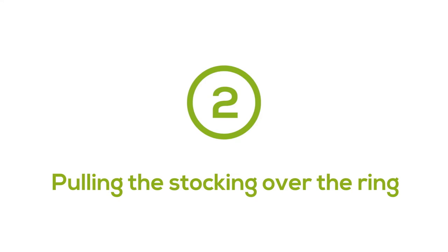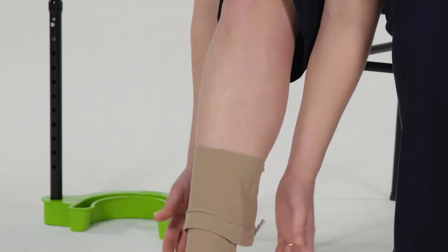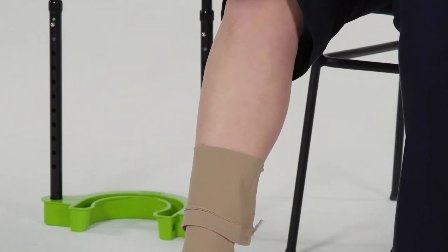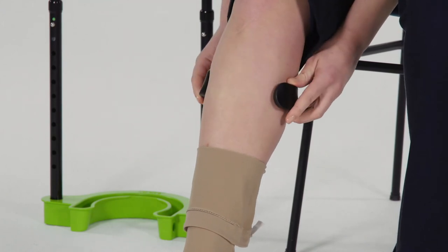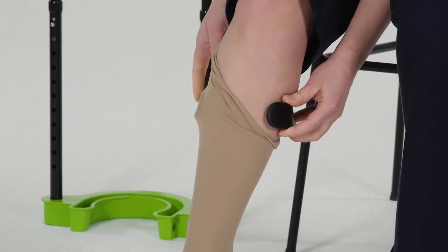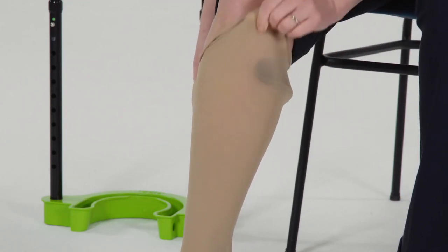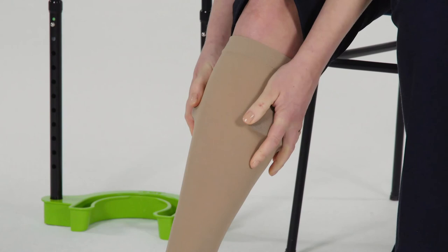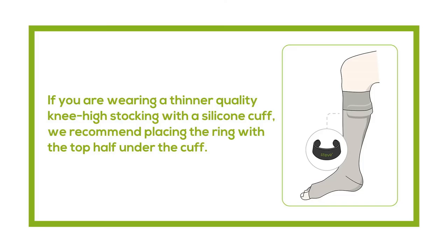Method two: pulling the stocking over the ring. Fold the stocking down a bit. Take the ring — Steve Plus must read the right way up — and put the ring around your leg with the opening position forward. Pull the ring with one hand against your leg, then pull the stocking with the other hand a few centimeters over the ring. Grasp the fringed ring, and pull with your other hand the rest of the stocking over the ring. Make sure the ring is positioned parallel under the stocking. If you are wearing a thinner quality knee-high stocking with a silicone cuff, we recommend placing the ring with the top half under the cuff.